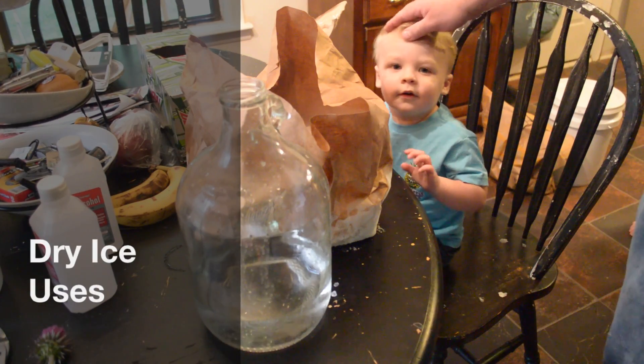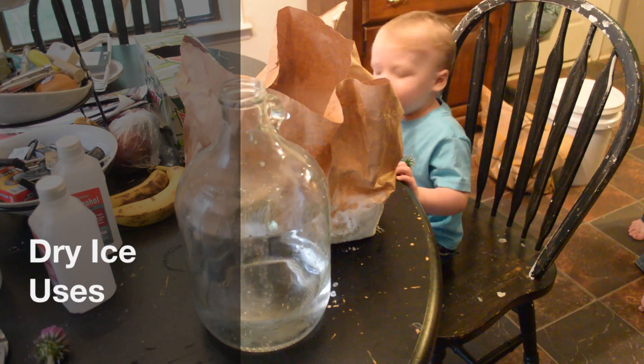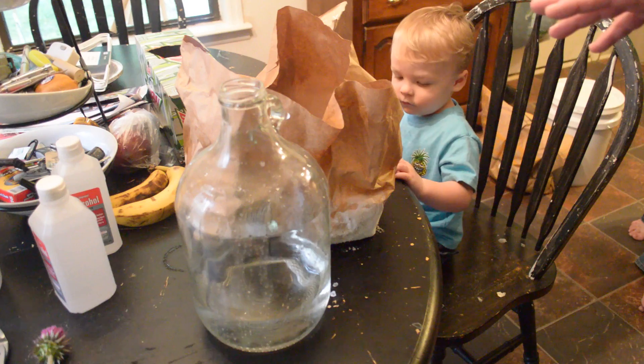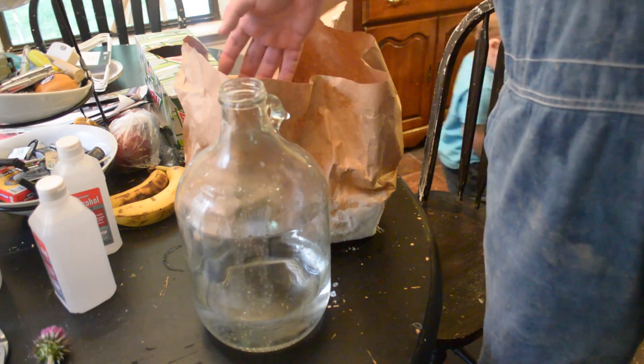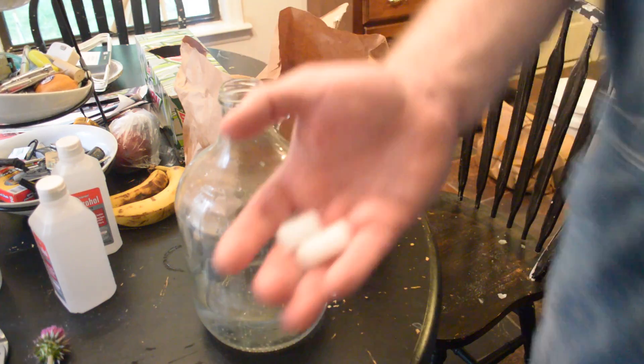Hey, this is David and I've got William here. We're going to do a project from an upcoming food preservation book. I went and bought some dry ice so I could show how to seal up food using carbon dioxide to evacuate the air out. They only let you get it in 10 pounds, and you only need about two ounces per barrel, so I've got a lot left.